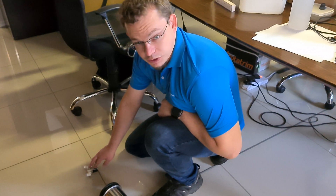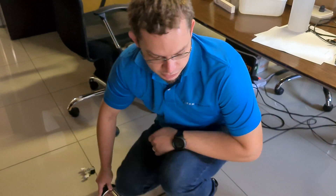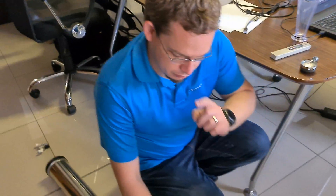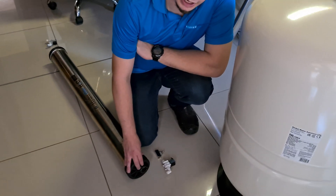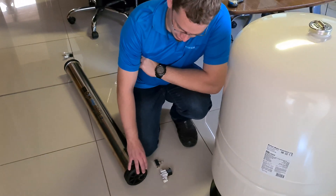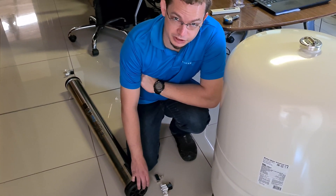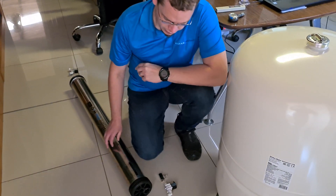Connect the normally-closed electrical solenoid to the incoming water from the pre-filtration system, then run through the membrane. On the other side you've got the same two connections: a half-inch connection which is your product water, and a three-quarter-inch connection which is your waste water or drain water.